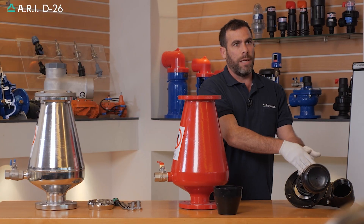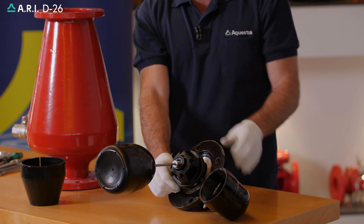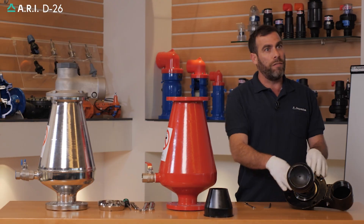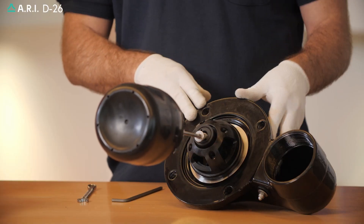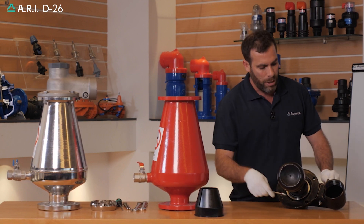Once the unit has been washed thoroughly, we'll need to inspect the condition of the internal ceiling and orifice seat area. Now we're going to remove the whole float and ceiling assembly from the cover unit. We'll use a 10 millimeter wrench and an 8 millimeter allen screwdriver.